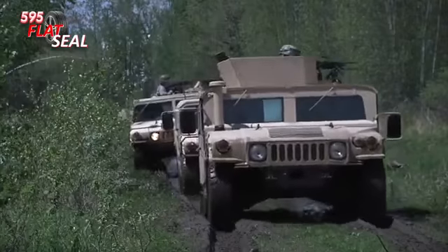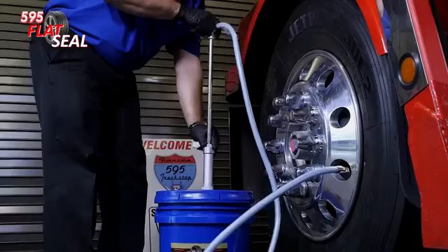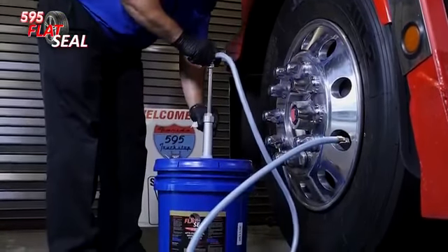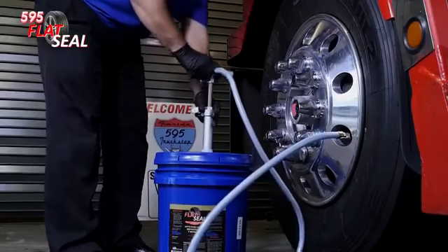The 595 Flat Seal is a non-toxic, environmentally friendly gel solution. When installed inside a truck tire, it provides full time protection from air loss by punctures and other rim and wheel related leaks.